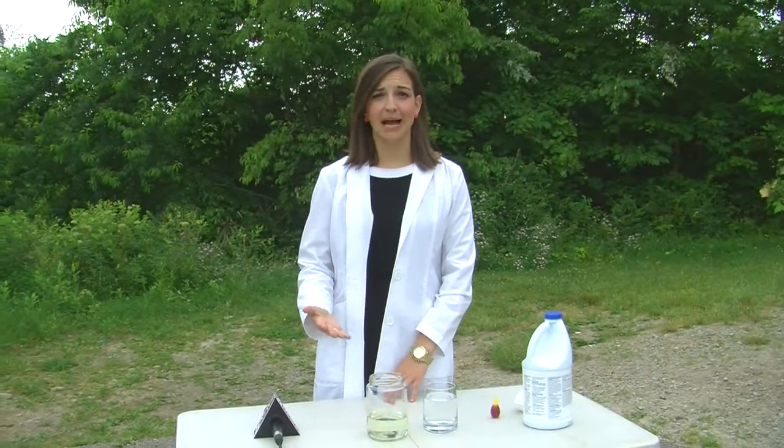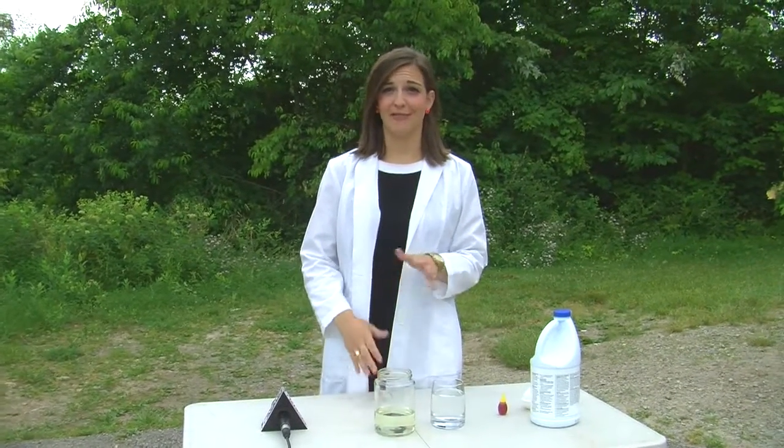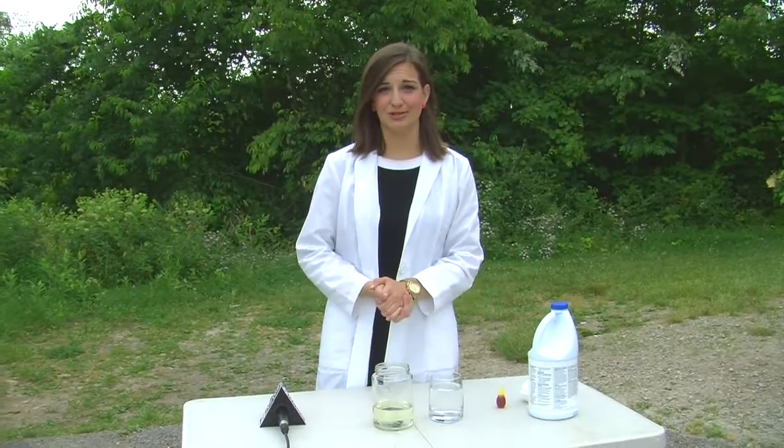Welcome back and welcome to Kate's Corner. On Monday we talked about the science behind bleach and how it gets out colors. Today we're going to do a fun, easy experiment to demonstrate that.